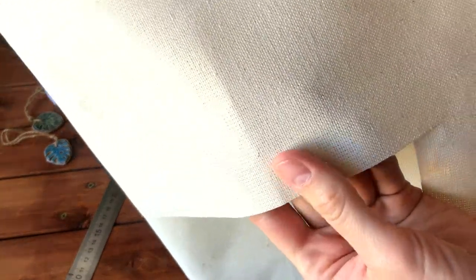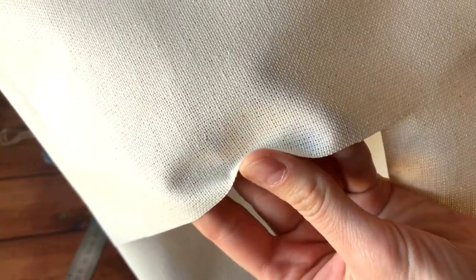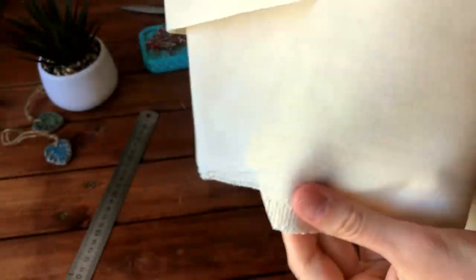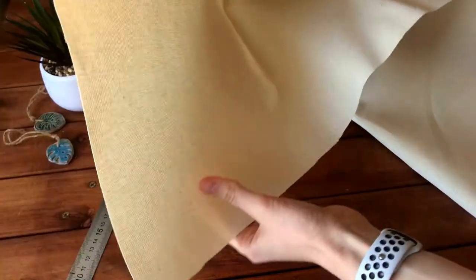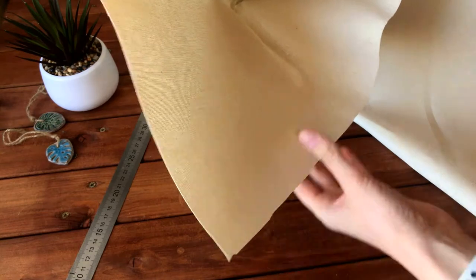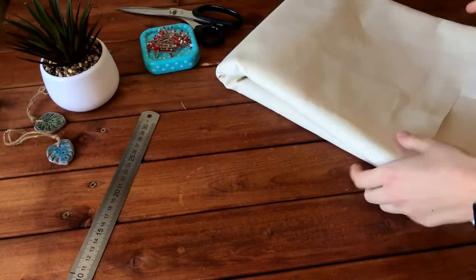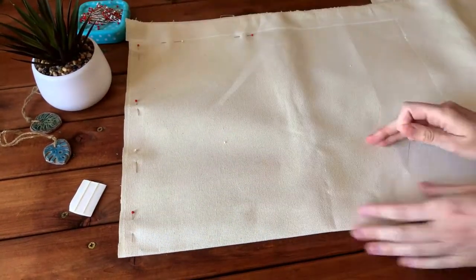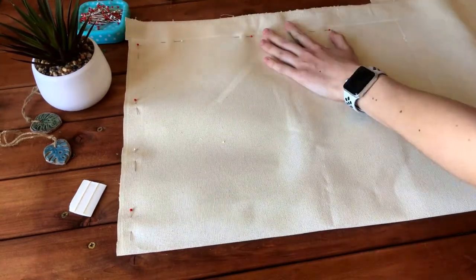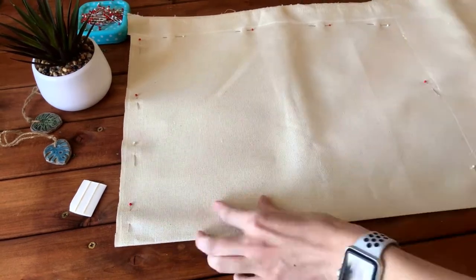For sewing the bag we need a natural fabric such as cotton, linen, or a cotton-linen blend. I have a really thick cotton — it seems like it's glued cotton. How much fabric you need depends on its width. If you have 150 centimeter wide fabric you will need only 50 centimeters. If you use the same width as me, 19 centimeters, you need approximately one meter of fabric.